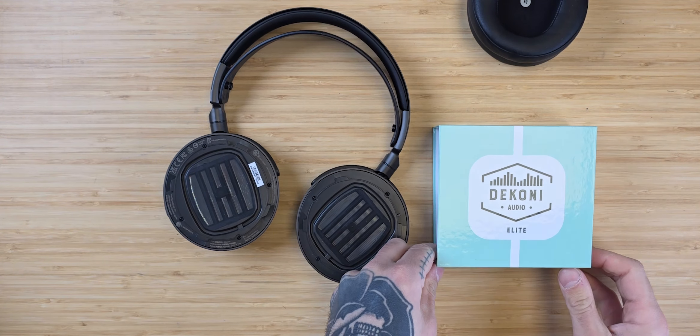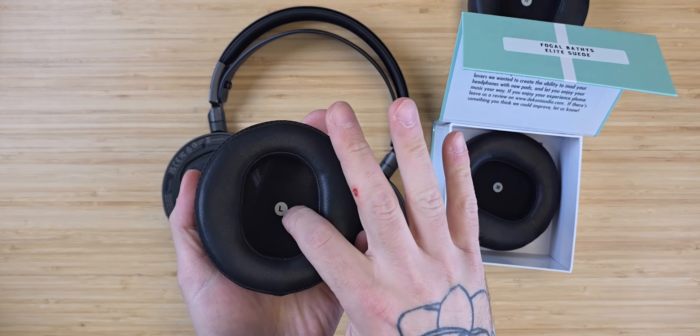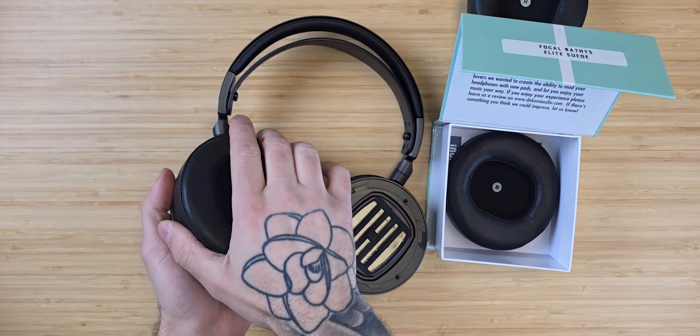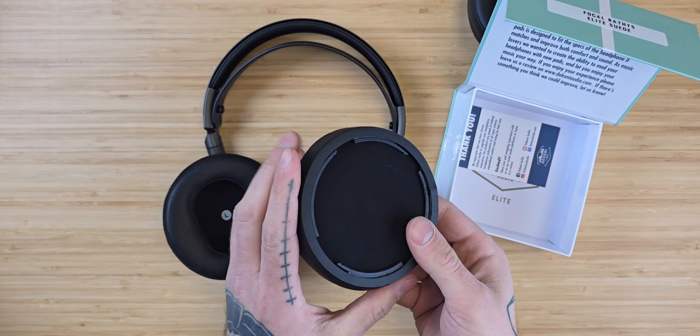Grab your new Dekoni Audio earpads and get them ready to attach. Rotate the earpad around until it settles into the plastic ring. Once it settles, you can twist counterclockwise to have it attach.